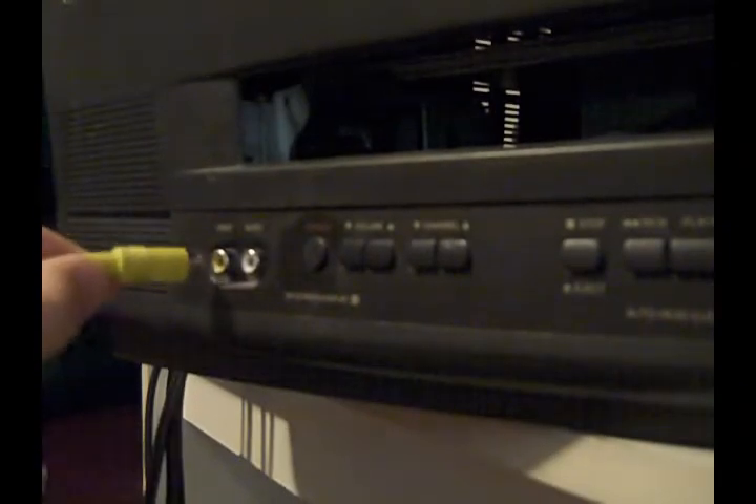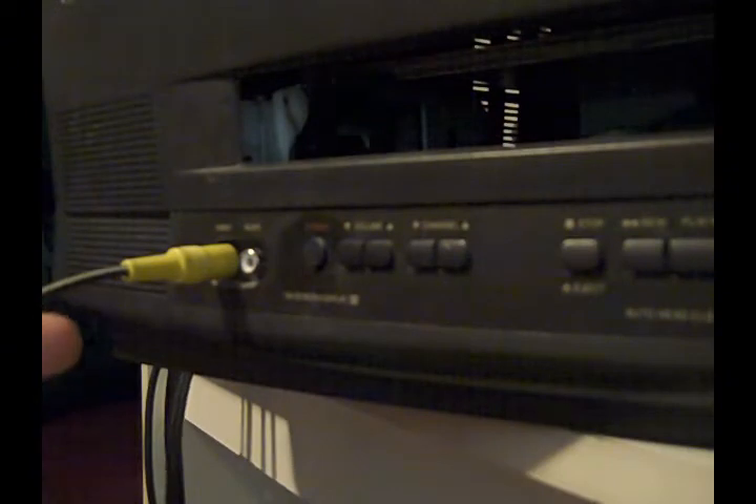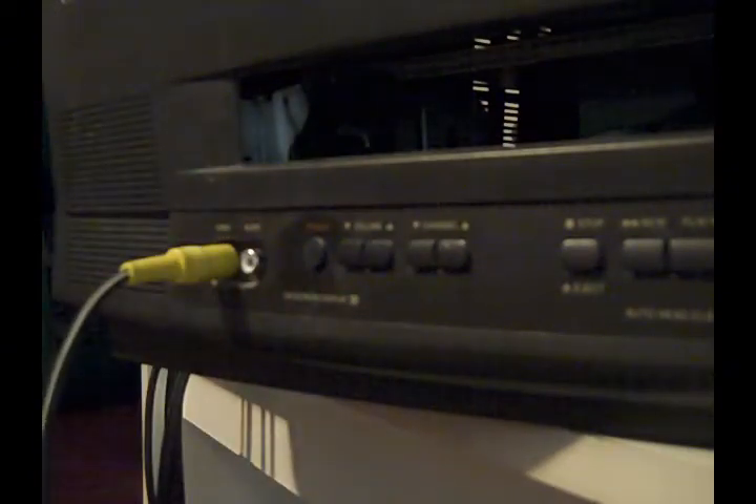It goes just straight in like this. There we go — it's plugged in. Now what you need to do from there is feed this end, this black part, around to the television. Now that we've fed it around, bring it down like that. Take the other end and just plug the video part in. The audio, as I said, doesn't matter because we don't have a converter to plug the audio in. Not that you would want to play it on your TV.